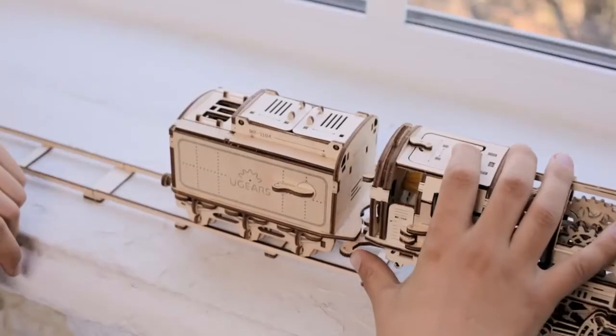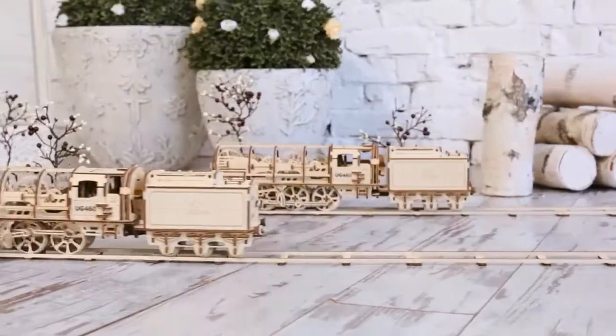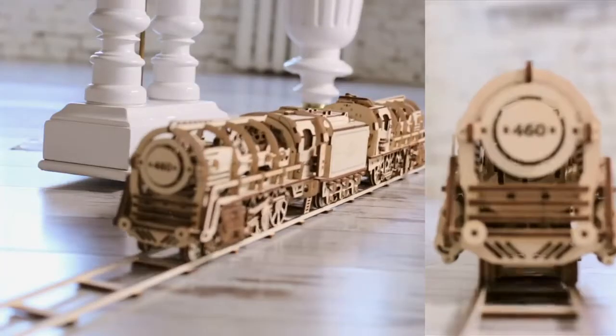Hook up the tender — it will be attached securely. The locomotive is started with a lever near the driver's window and picks up speed. The model can run up to a distance of 5 meters.